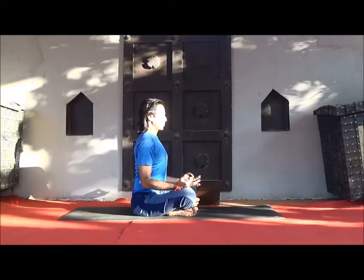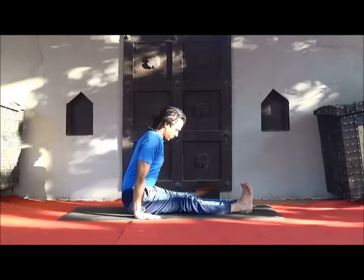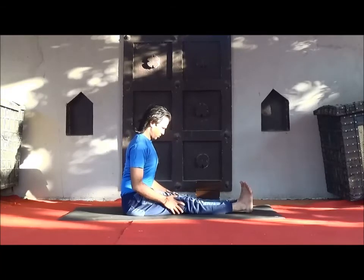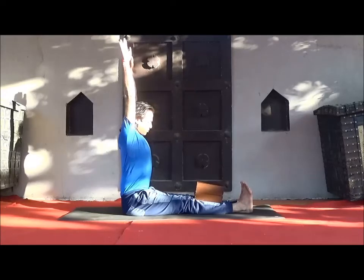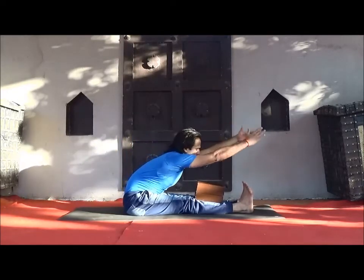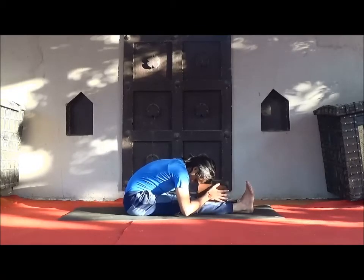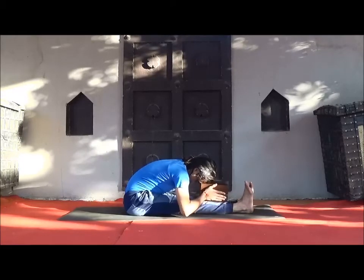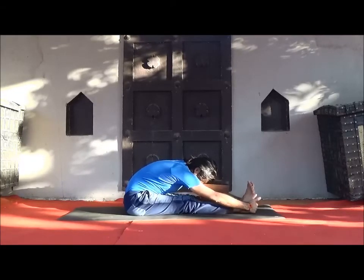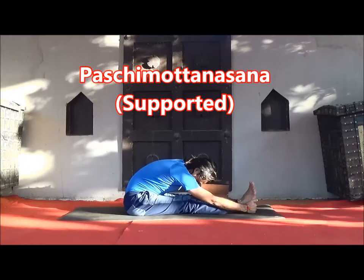Now be ready for Paschimottanasana — seated forward bend. Open both legs and place a block or bolster on top of the legs. Inhale, hands up; while exhale, bend forward. Your forehead resting on the block or bolster. Just be relaxed here.